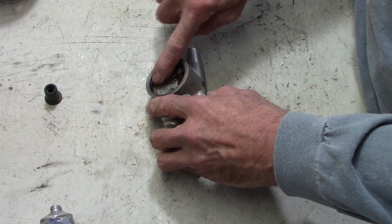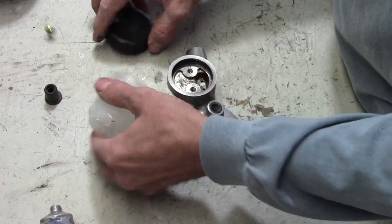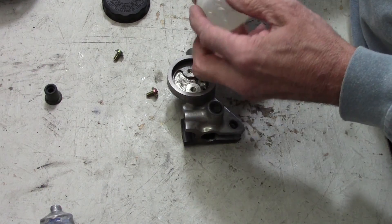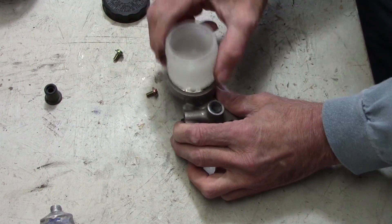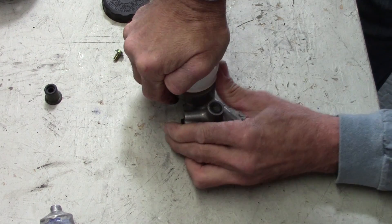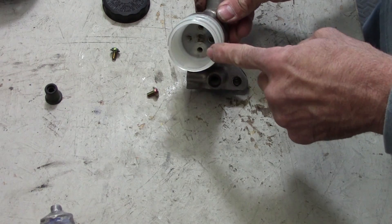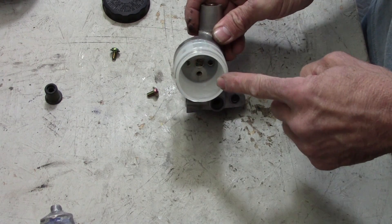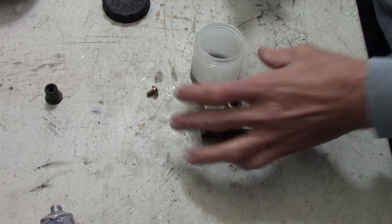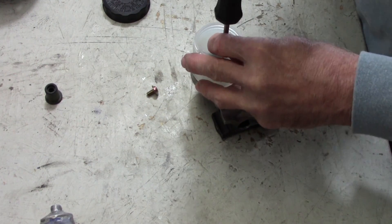We've got the O-ring in there, so now we're going to put the reservoir on. This plastic reservoir is held on with a couple of screws — it's a pretty tight fit. It's got to line up with the screw holes. I'll get my JIS screwdriver here and get those put in.